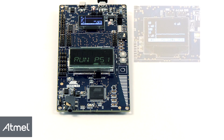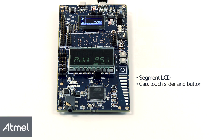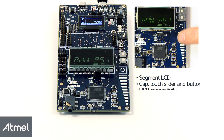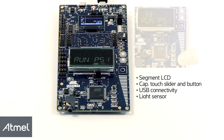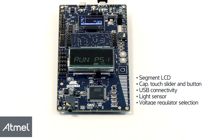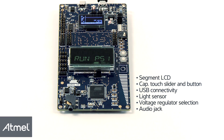The SAM4L-EK has many features, such as the segment LCD, capacitive touch slider and button, USB connectivity, a light sensor, regulator selection, and an audio jack.